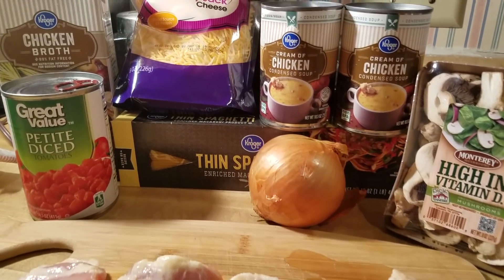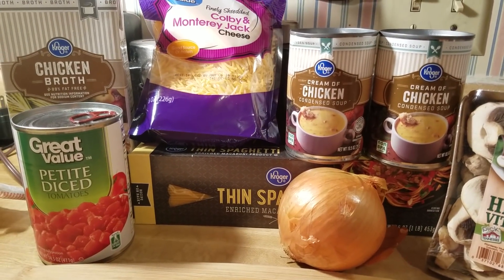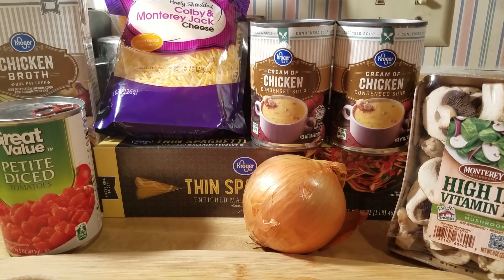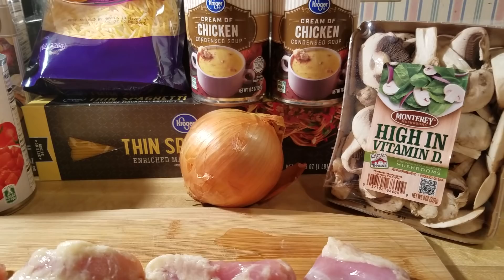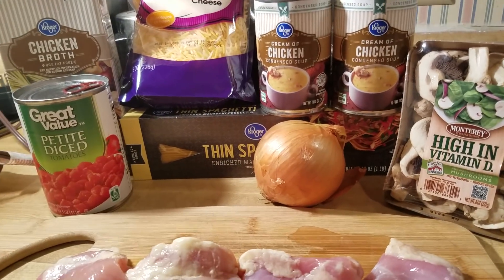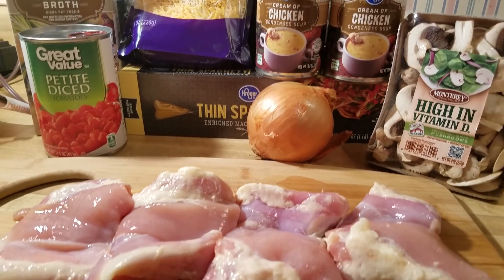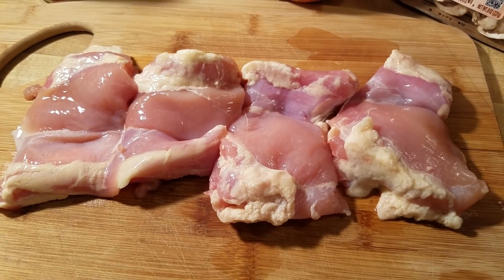Hi everyone, this evening I am making my chicken spaghetti and I just want to show you all my ingredients. I have my chicken broth, my petite diced tomatoes — you can use that or you can use the Rotel mix, which is the green chilies and your tomatoes. I have my cheese, my cream of chicken soup, my spaghetti, my onion and mushrooms. The onions, mushrooms, cheese, and chicken broth are all optional. Really all you need is the spaghetti, the cream of chicken soup, your Rotel or petite diced tomatoes, and of course the chicken. I'm using boneless skinless chicken thighs, which I love to use for my recipe.